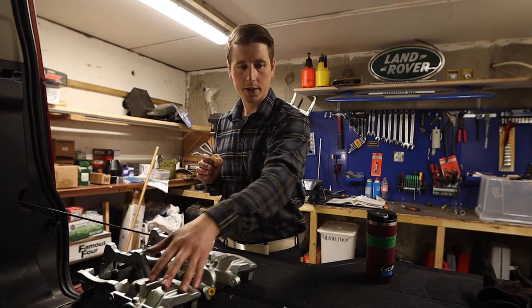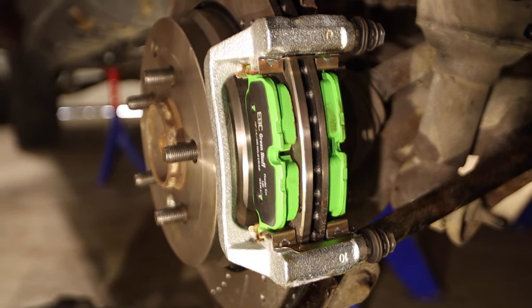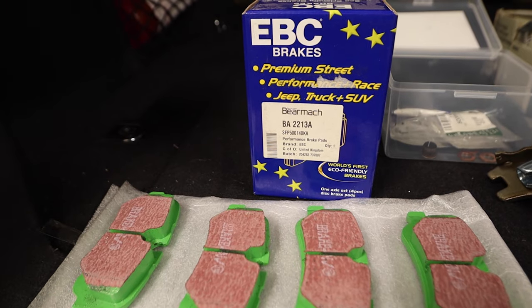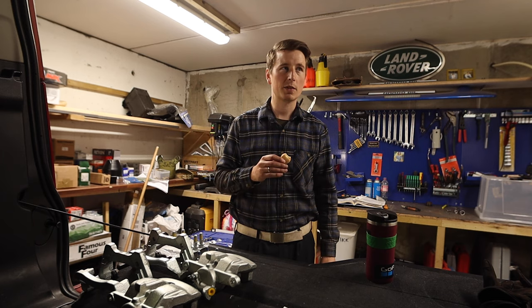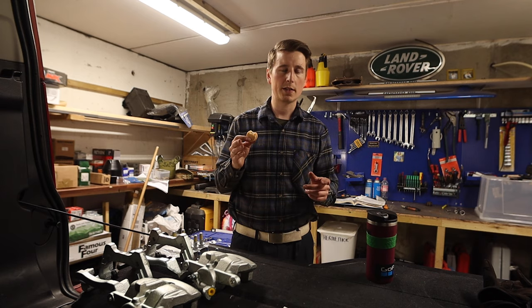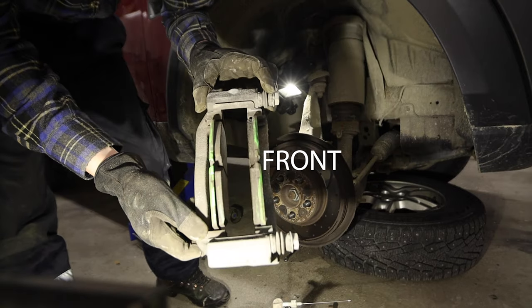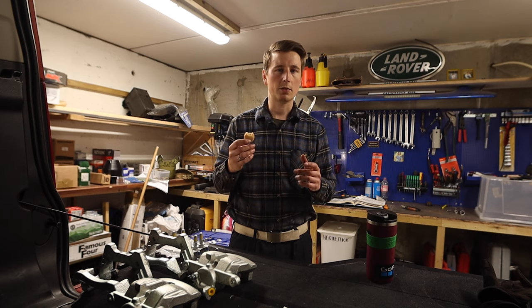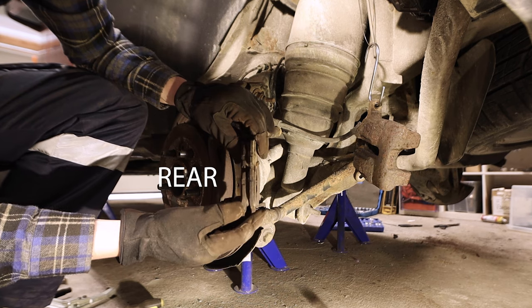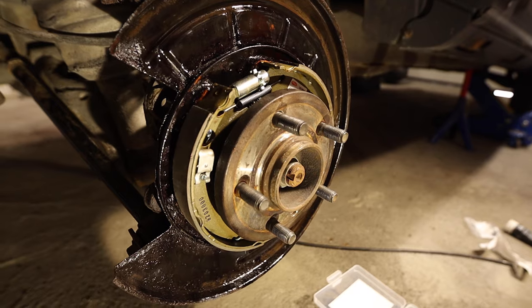I'm going to finish up everything today - brackets and caliper on one side, then later do the other side with new EBC green stuff brake pads. The green stuff that was on before lasted a long time. I think the front pads lasted one and a half to two years, and the rears haven't been replaced - they've been on for almost three or four years.